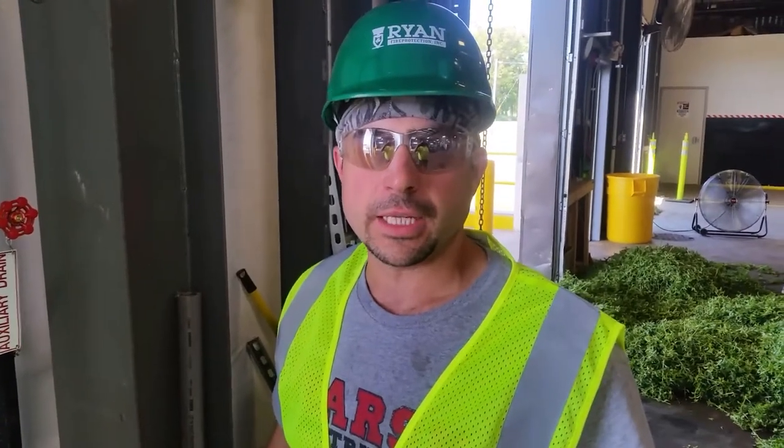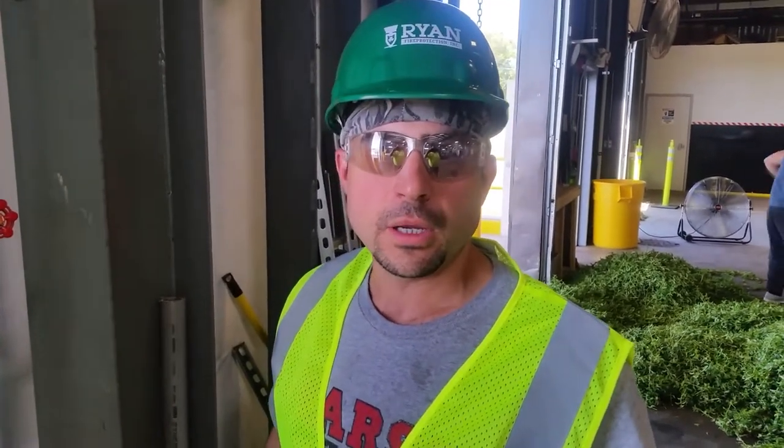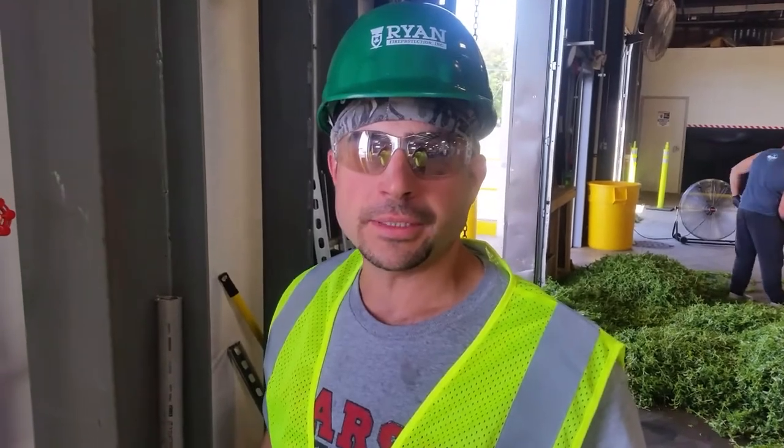I'm Ryan Fire Protection. Today I'd like to show you how to maintain your sprinkler system condensation drum drip.